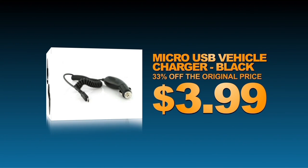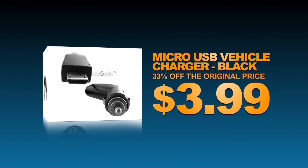On-the-go charging of your phone — make sure your battery stays full, compatible with micro USB ports.